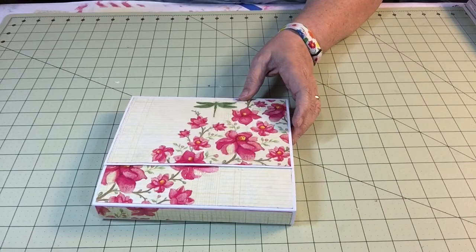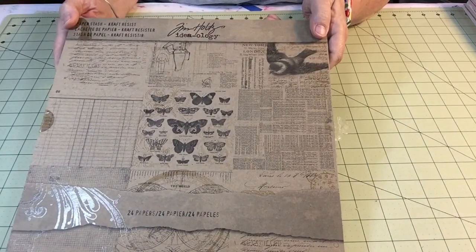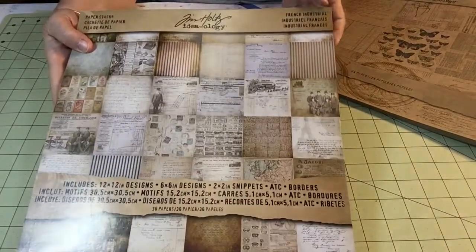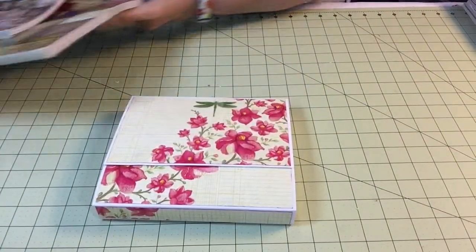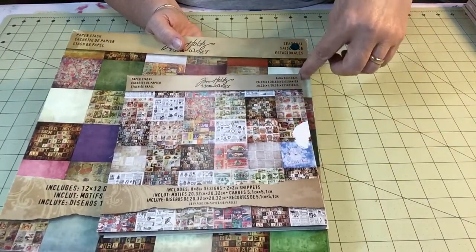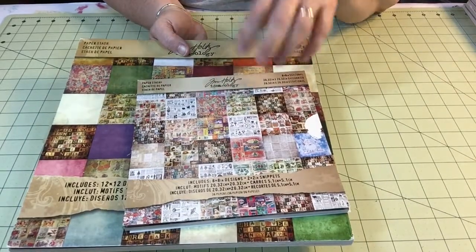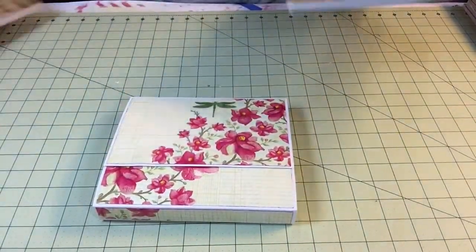I will have albums like this in the Tim Holtz Ideology paper stack. Tim Holtz also has a collection of different seasonals — it's got Christmas, Halloween, Easter, and Thanksgiving in here, so I'll have several of these. I'll have the Christmas, Halloween, and Easter albums in my Etsy store.